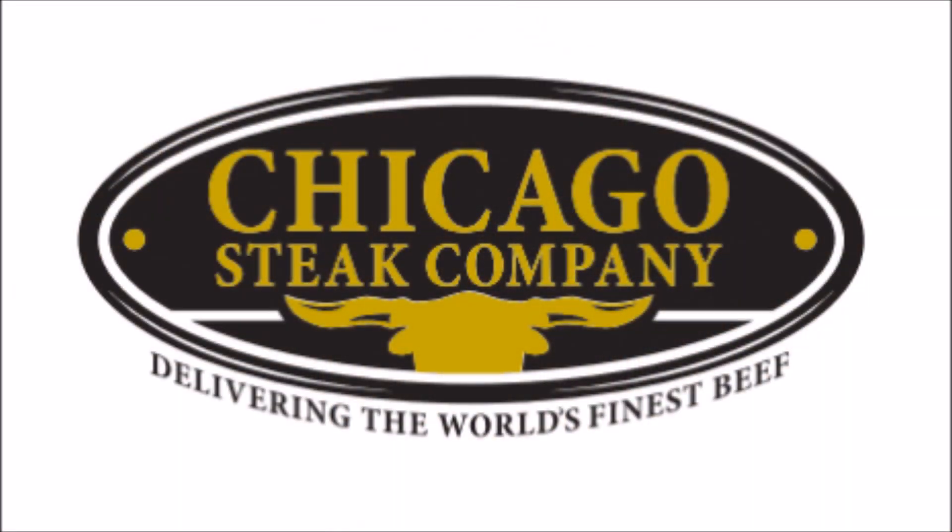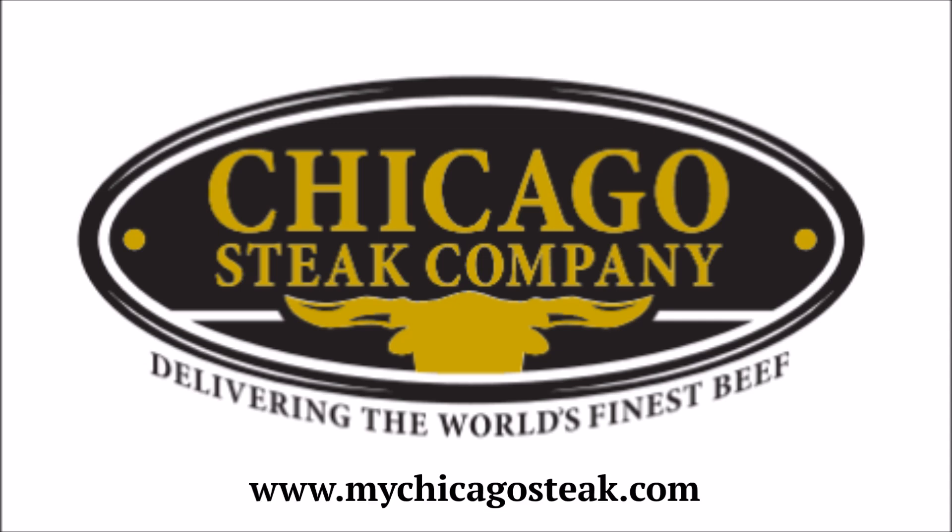The gourmet steaks used in today's video were provided by my friends at the Chicago Steak Company, who supply steaks to 5-star steakhouses across the U.S. and who will also ship these same steaks directly to your front door on dry ice so you too can enjoy the ultimate steak experience. They also have excellent video and article resources on their site, mychicagosteak.com — just click on the Steak University link at the top of the page.